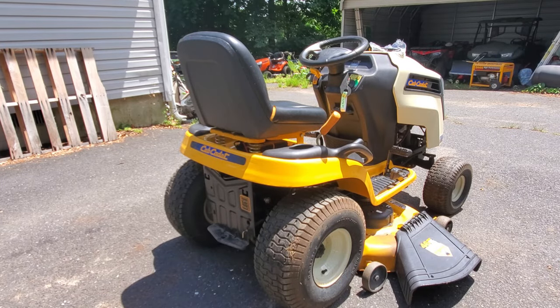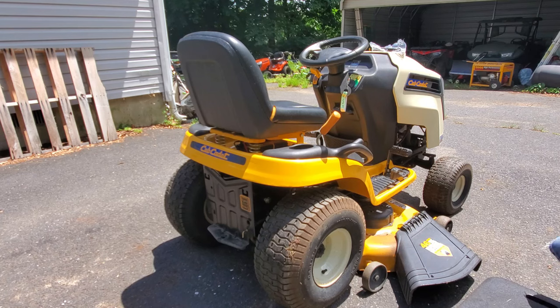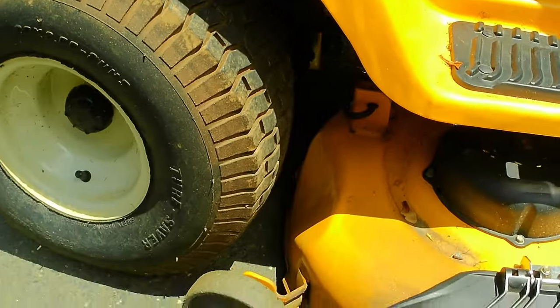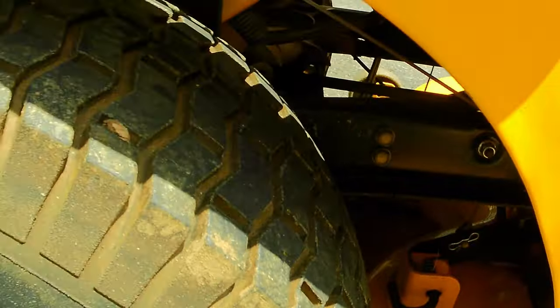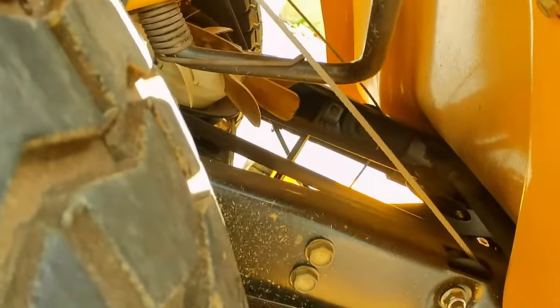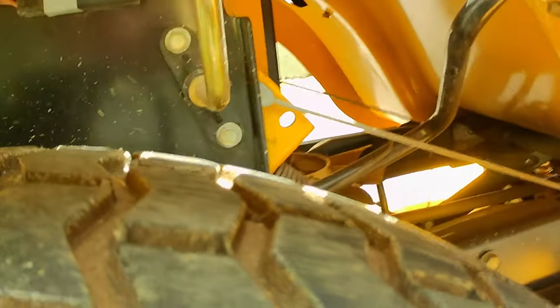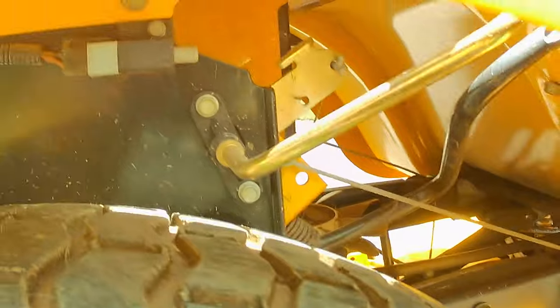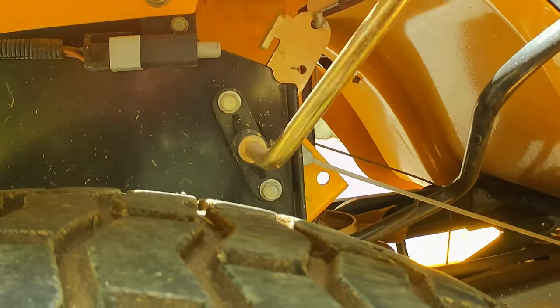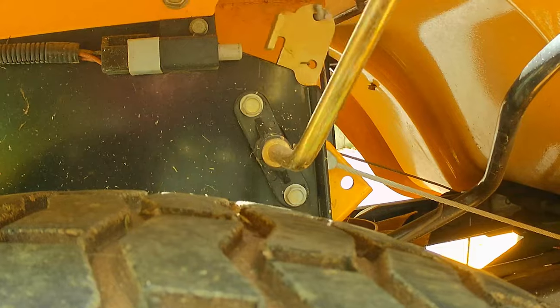The sun is out and playing games, hopefully it doesn't mess with the camera too much. We're going to try to get you some good views so you can see what actually needs to come apart. In here, if you move this handle - not that one, the other one - this is the one to engage your PTO. Right there is where one end of the cable goes.